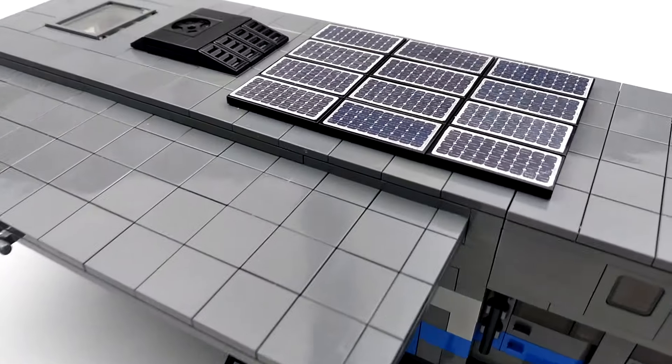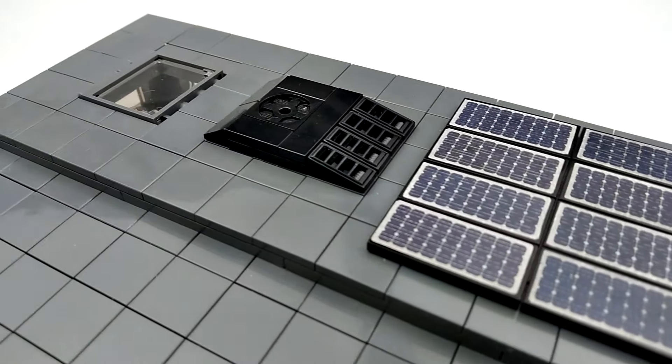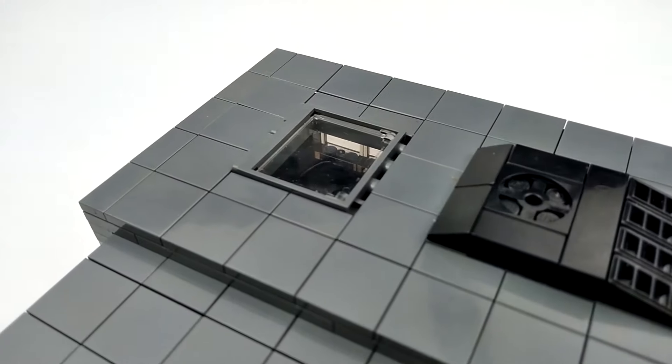Up top, we've got our solar panels to power the electronics, our air conditioner, and a skylight.